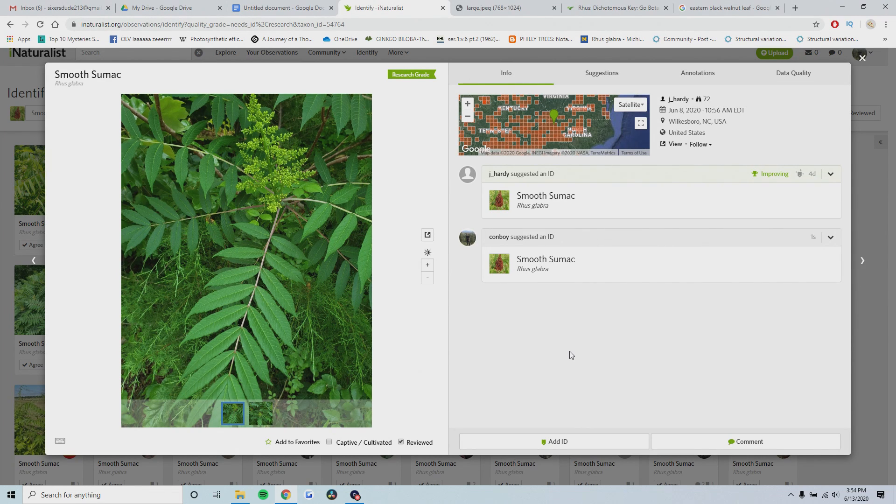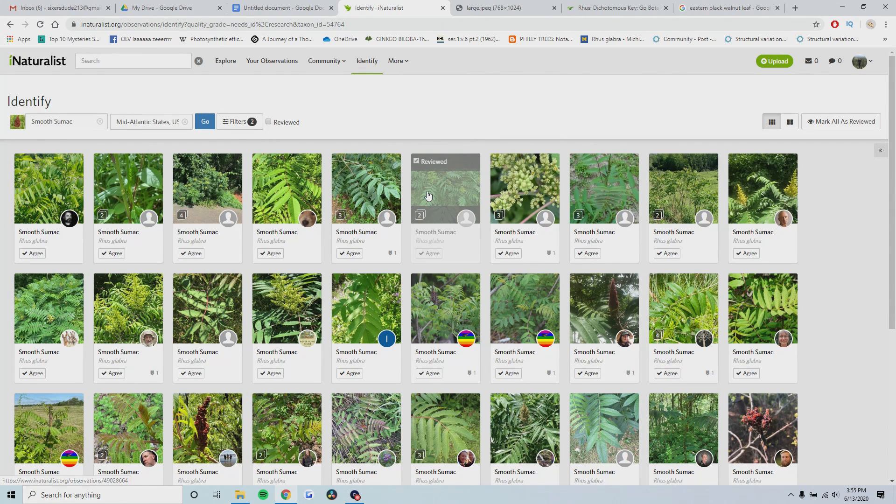Hey everyone, today I'm going to be quickly showing you how to identify most of the sumacs that you may come across in the United States. I made a quick little dichotomous key in the description if you want to follow that to arrive at your answer quicker. Otherwise I'm going to take you through the dichotomous key in video form and hopefully you can learn to identify the different sumacs confidently.